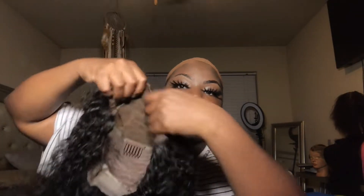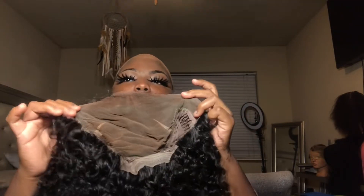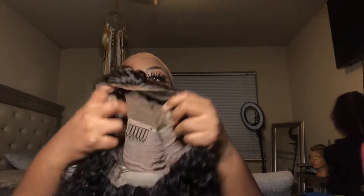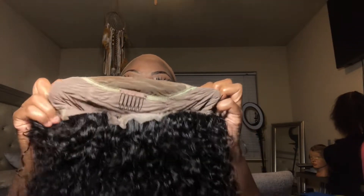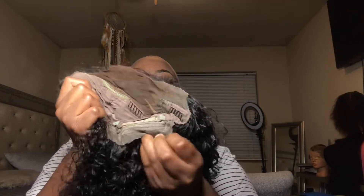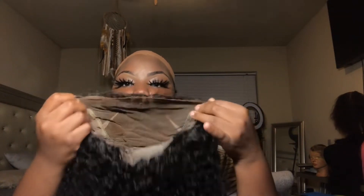This is how the hair looks on it, and this is how the cap looks — it's a 13 by 6. I did cut the lace. I have worn this hair two times before this video so I can give an accurate review. It has three combs in the front and one in the back — four combs total — adjustable straps, and lace in the back. The parting space is pretty much in the middle; on the sides you can see how small it is. I don't really like that, but it is what it is.